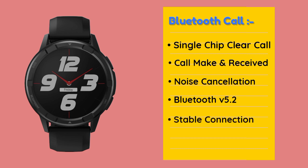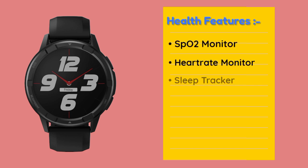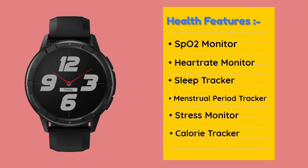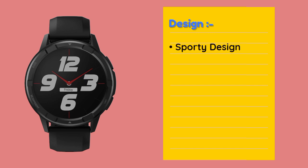If you call on a smartwatch device, you can also have noise cancellation. It is very helpful. You can also have health features in this smartwatch. It supports 110 plus sports mode options, and 150 plus watch faces. You can also have a sportive design.